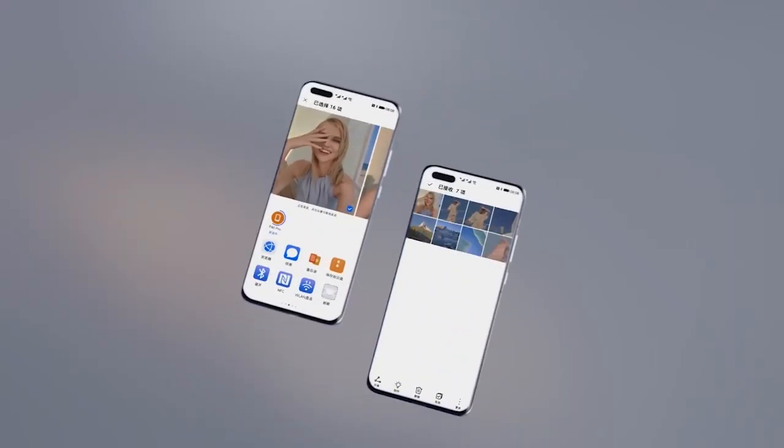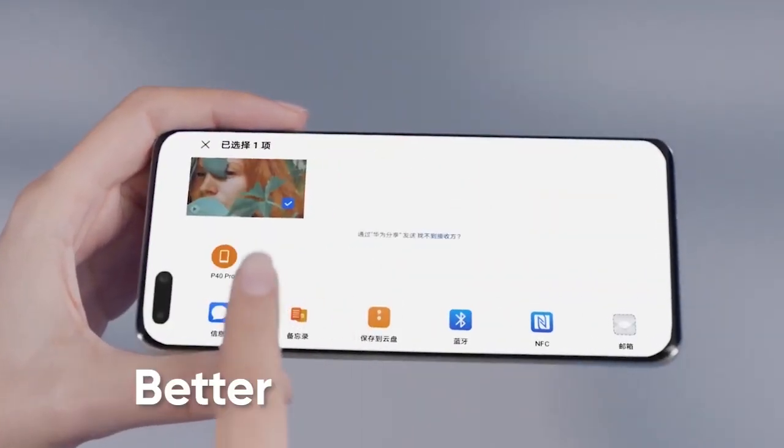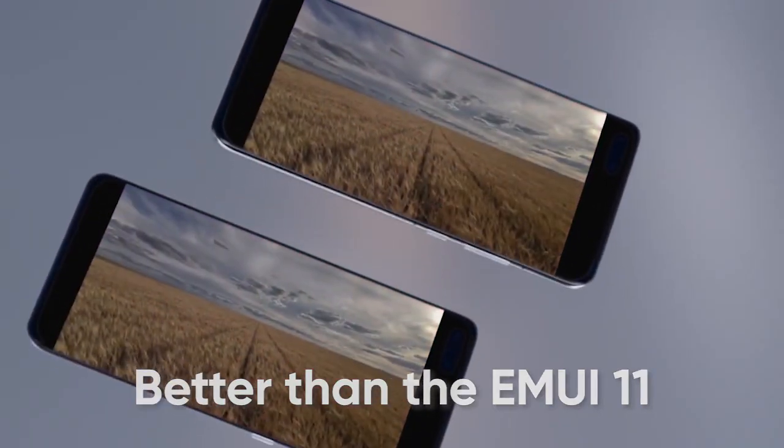On the other hand, the global version of Mate 40 Pro is currently running MIUI 12 software, which is better than MIUI 11. This version has various new features that improve the user experience.